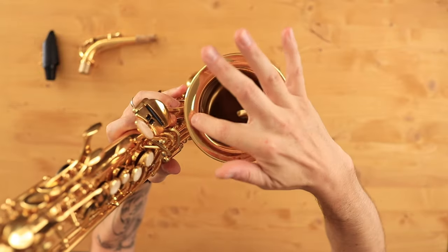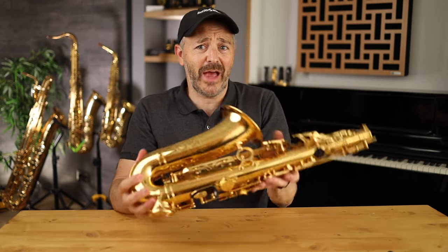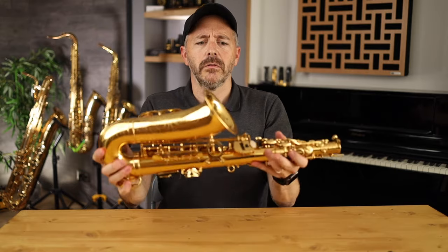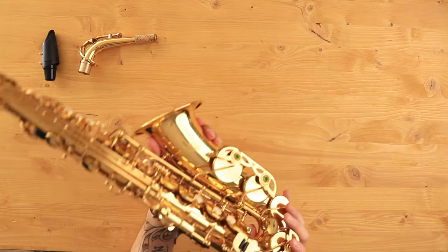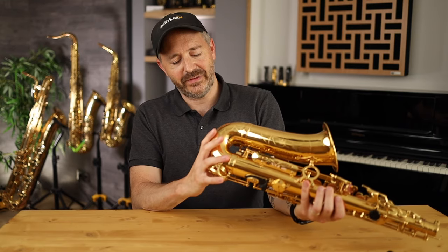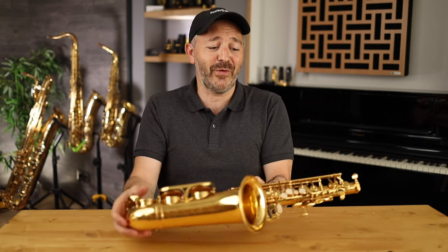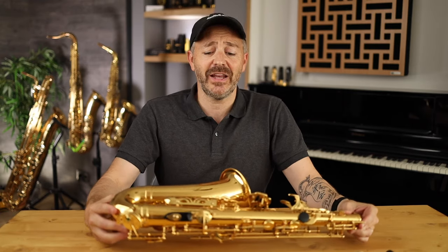They've also got some engraving on the bell. There's another feature this instrument has that you don't even see on a lot of professional saxophones: adjustment screws. Anything that can save the repair technician time and reduce adjustment costs is a good thing. It's hefty and solid. Checking out the pads — the pads have metal resonators in them and they look to be seating really well. This saxophone traveled across the ocean — I'm in France. What I've been told is that each one of these saxophones gets checked over before it gets sent out. They're imported from China but then inspected by technicians before being sent to the end customer.